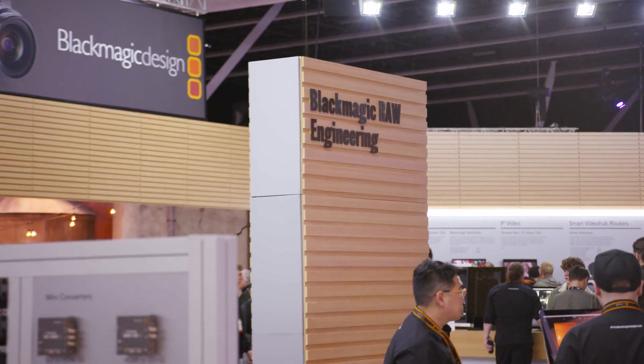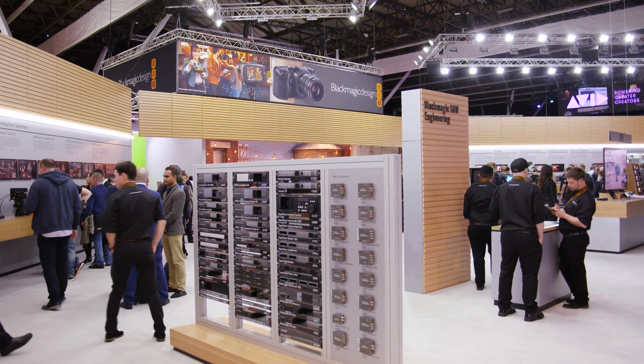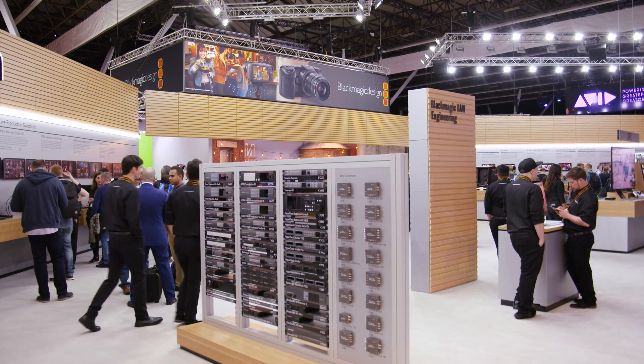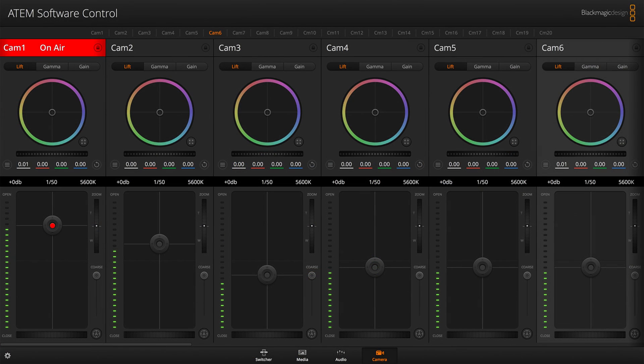This is where the ATEM software control comes in. Like all of our professional broadcast switchers, we have a software controller that can also control the ATEM Mini, which means if you want to change the size of picture-in-pictures, load media stills, pan and scan — all of that functionality is available within the software.